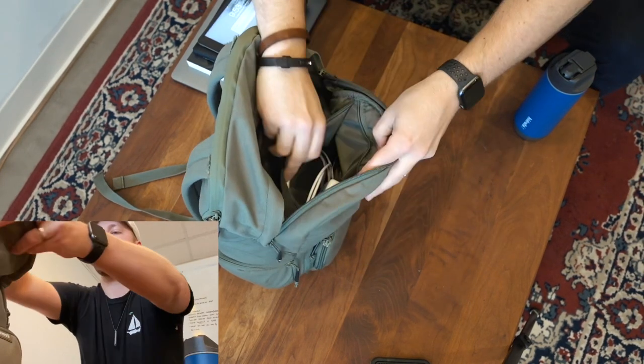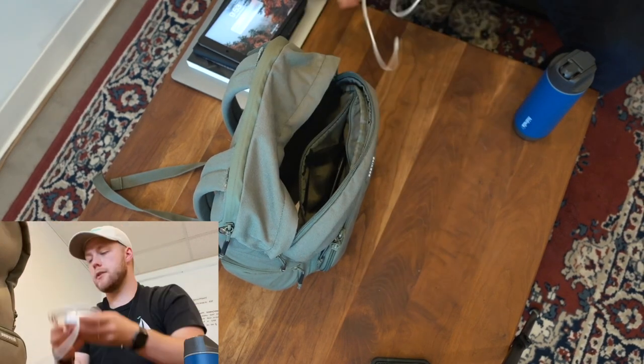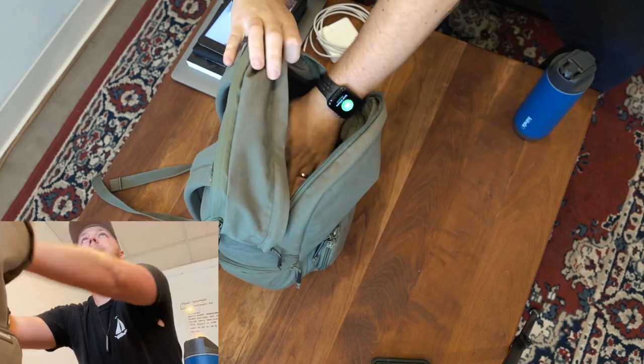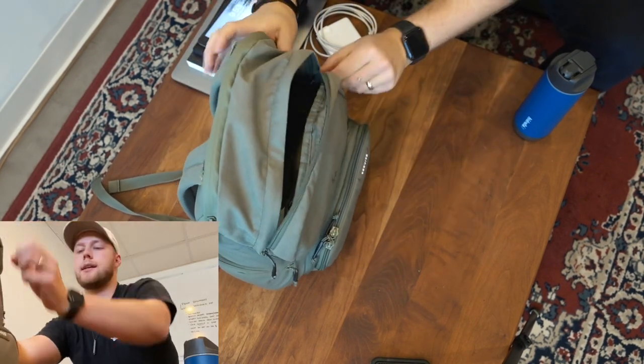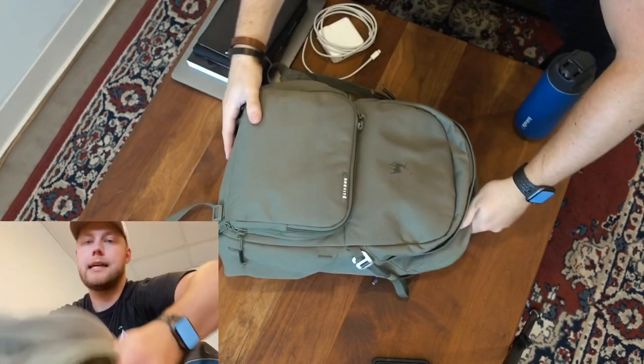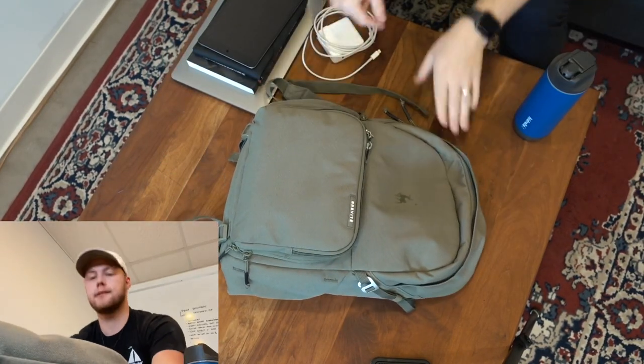The iPad Mini is huge for me right now. Books and other little things that I need I put up here in the top portion. There's a little pouch where I keep my charger for my MacBook Pro. That's it for the top — it's kind of a shallow pocket, but where the money makers are is down below.